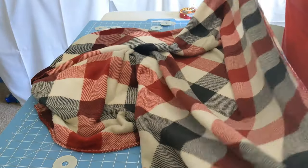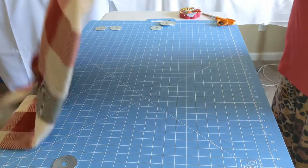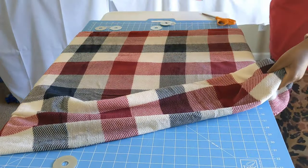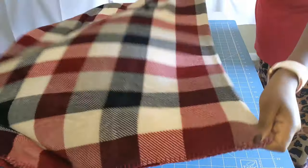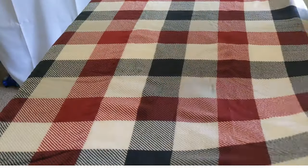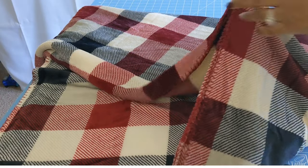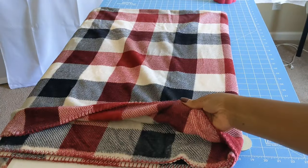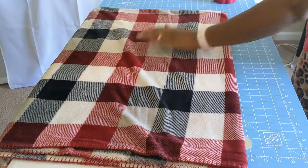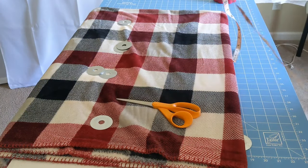Go ahead and fold your fabric in half the way I am doing here, and you will fold the second part in half again. This is what your folded blanket should look like. Make sure everything is aligned and even.